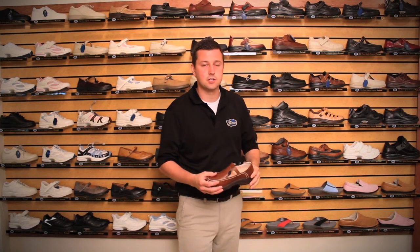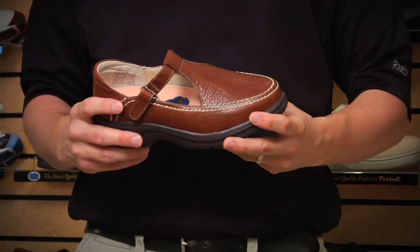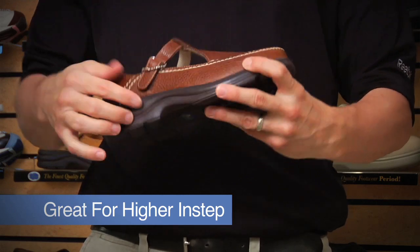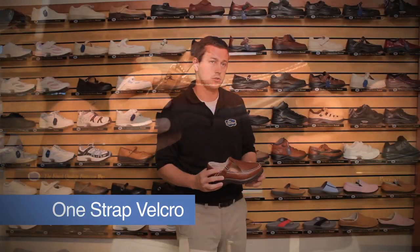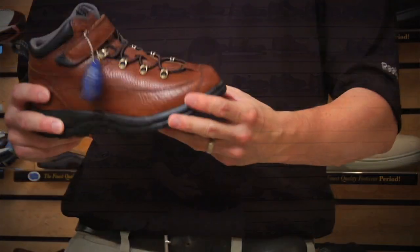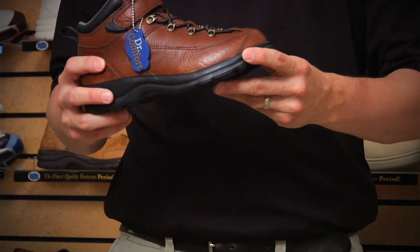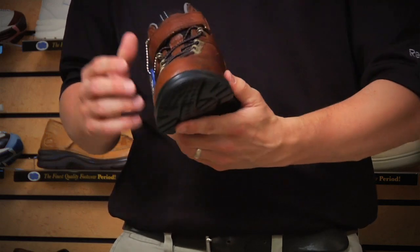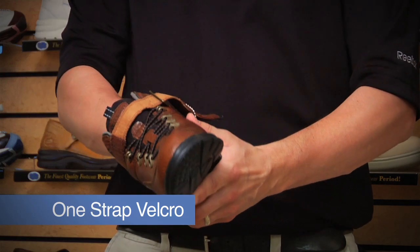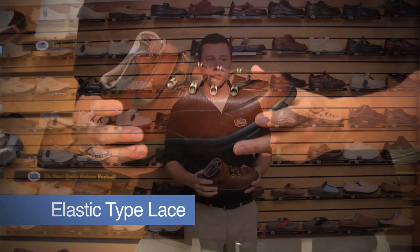Another shoe I'd like to highlight is known as our Lulu. The Lulu is a T-strap style shoe, which is great for patients with higher insteps, just due to the high nature of the shoe itself, with a one-strap velcro. For those patients with ankle instability or who like to go a little more rugged, we have the Vigor — more of an outdoorsy type boot. It is that one-strap velcro with the elastic type of lace, great for securing on the patient's foot and great for patients with ankle instability.